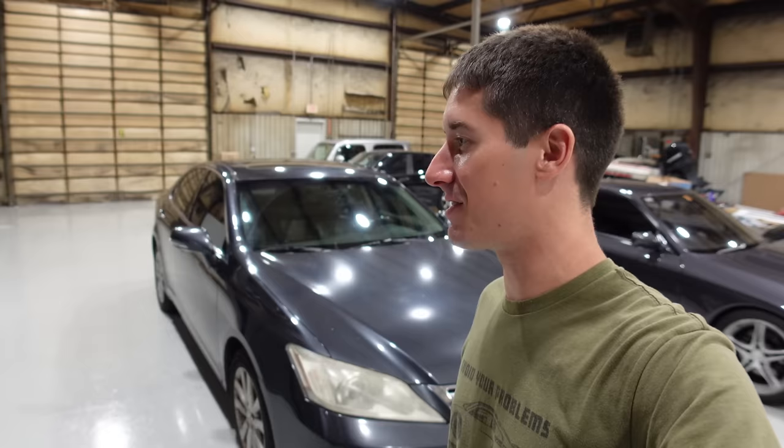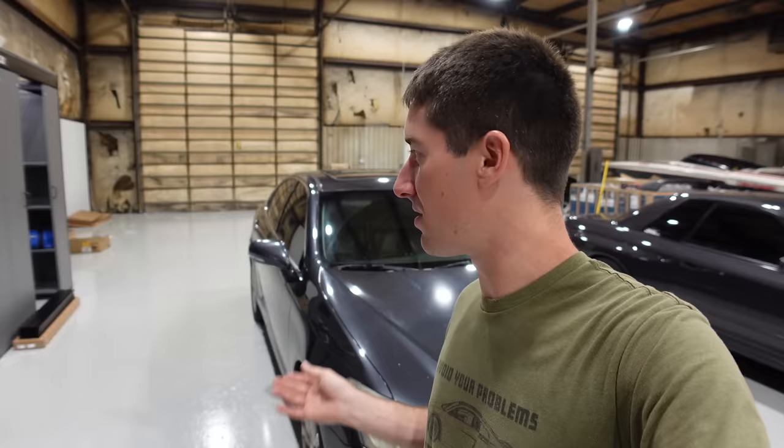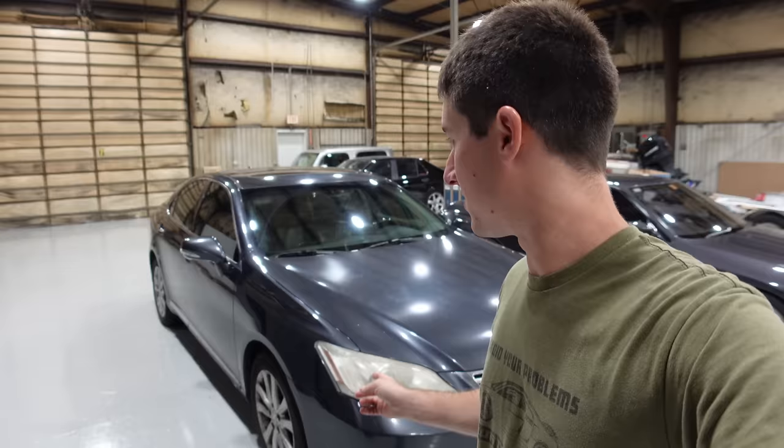If you don't know the Lexus naming convention, it's pretty simple. The engine numbers on the back — the 350 — actually defines what the engine is. The entry level is the IS; the ISs are way cheaper and way fewer options than the ESs. So it's IS, ES, GS, LS. LS is luxury sedan, GS I assume is gangster sedan, ES is executive sedan, and IS would be like teenage sedan.